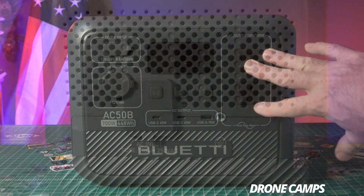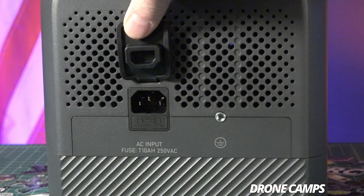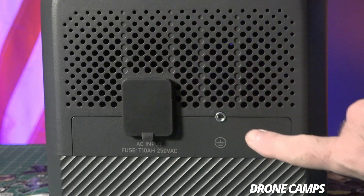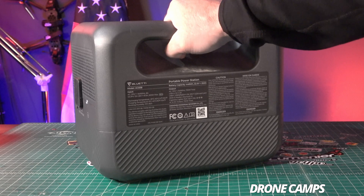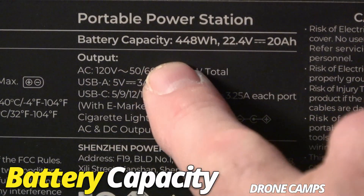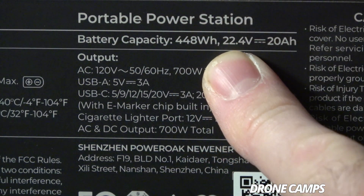You can make a pot of coffee on this, which is awesome — my most favorite thing about the Blue Eddy. On the left-hand side is the turbo charging AC input port with a three-prong connector, and there's a grounding port on the right. On the back there's a grab handle for picking it up, and it weighs about 15 pounds.